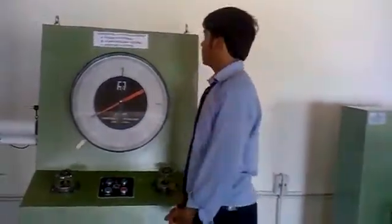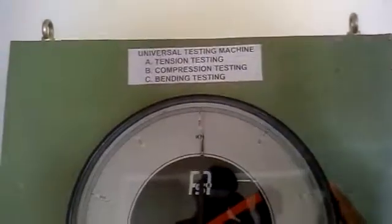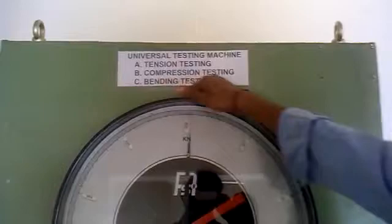Welcome back. Today we are going to look at the universal testing machine. With the help of this machine we can carry out three types of tests on metal: tension testing, compression testing, and bending testing. These three types of tests can be carried out with the help of this machine.